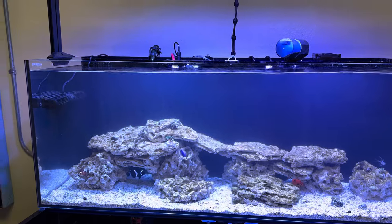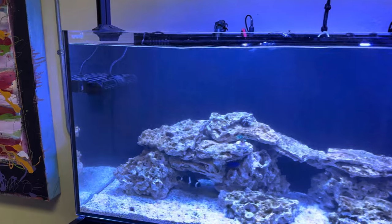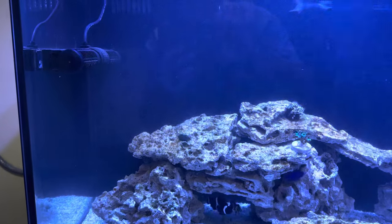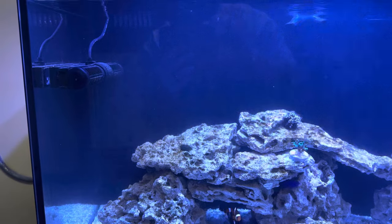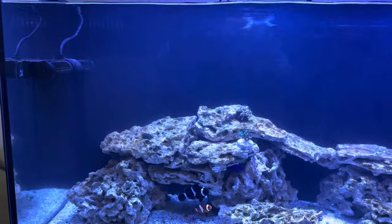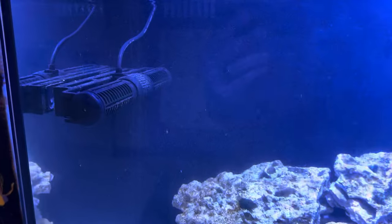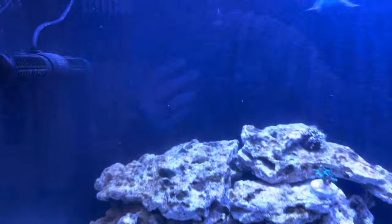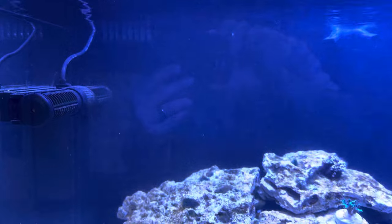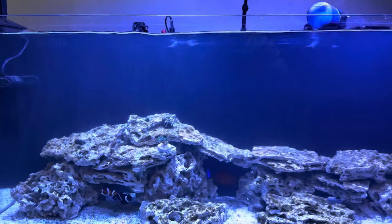I stirred up the sand bed, and because there's more budget equipment on this tank, I thought to myself, the cost of gyres is ridiculous if you go name brand from Bulk Reef Supply. So I figured I would show some of the gyre style flow from this J-Bow unit. I'm going to get up close so you can see, with all the detritus and the water I just stirred out of the sand bed, what some of this flow looks like.